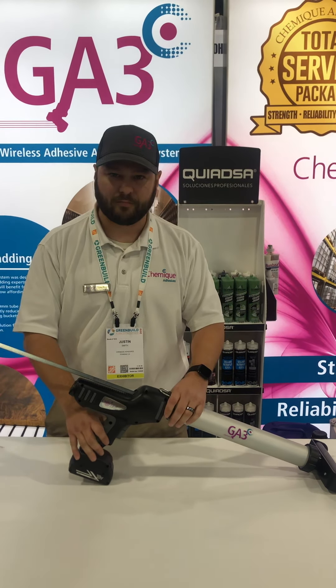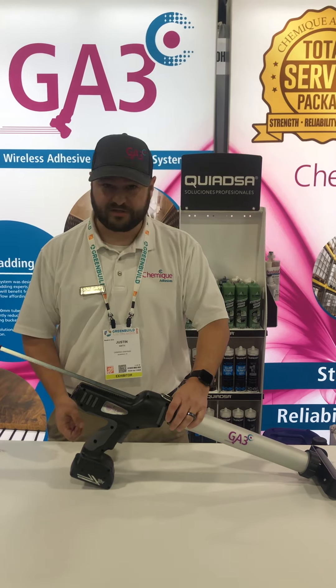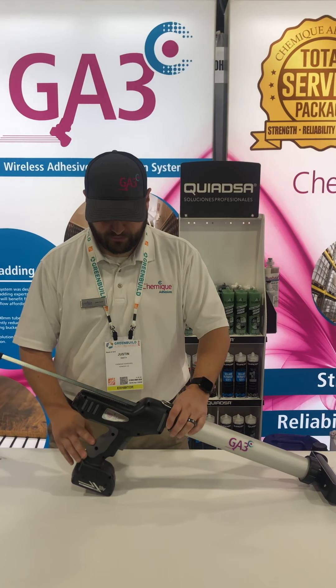In this case we're going to do an FRP panel bonding it to a piece of drywall. We also have a lock down here underneath, which is great for transporting, so you don't have any adhesive spillage or accidentally press the trigger and have adhesive leak out when you're transporting the GA3 unit.